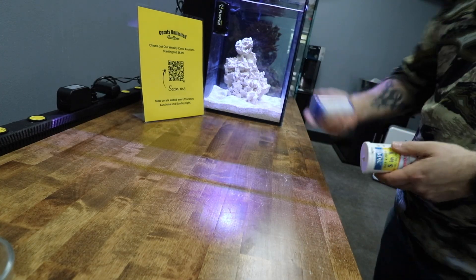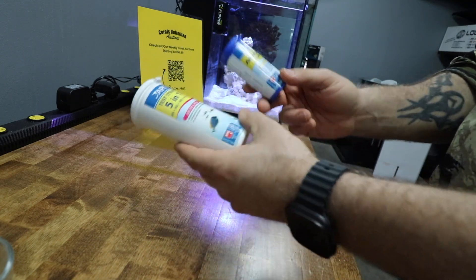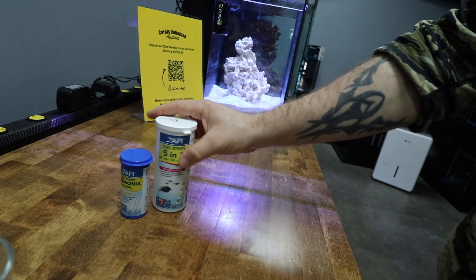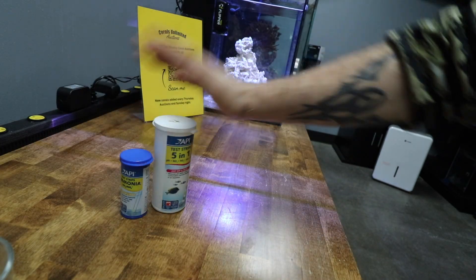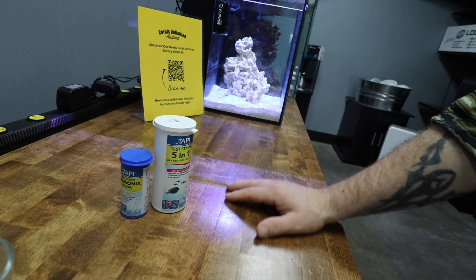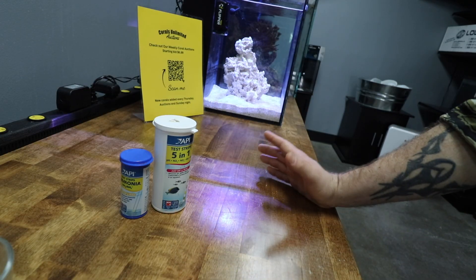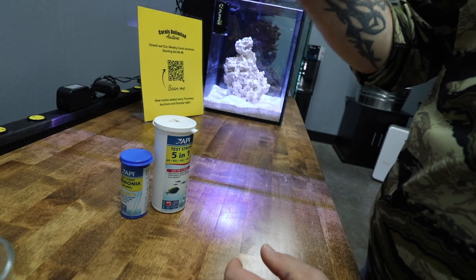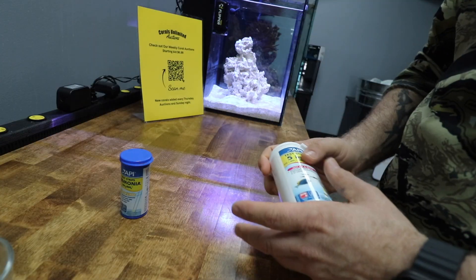We've talked about this on previous videos — using the API test strips. Years ago I would have said there's not much of a place for them in the hobby, but since owning a store and working with these throughout the store, I've found that they are actually beneficial.